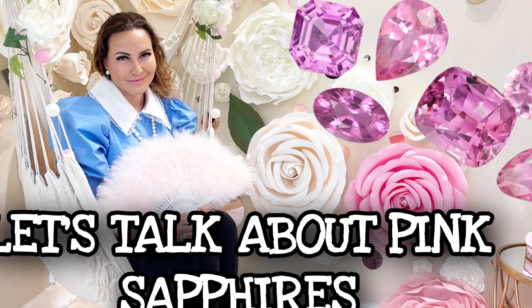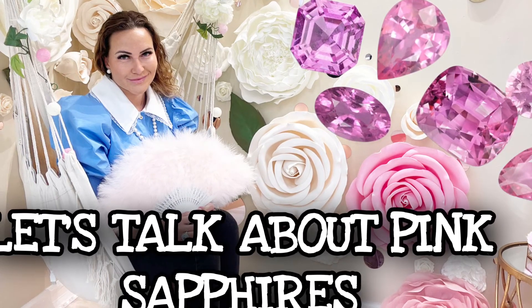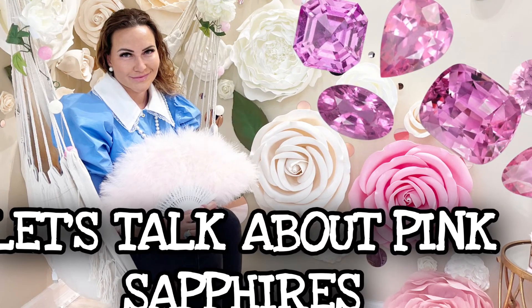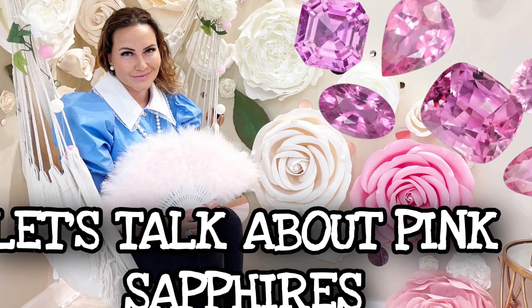Let's talk about pink sapphires today. This video is made for one of my clients who's looking for a center stone for her ring. The most important thing to understand with pink sapphires is the setting that you're going to put the pink sapphire in.